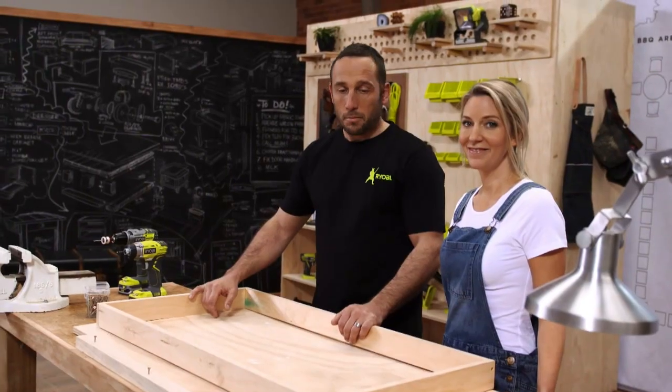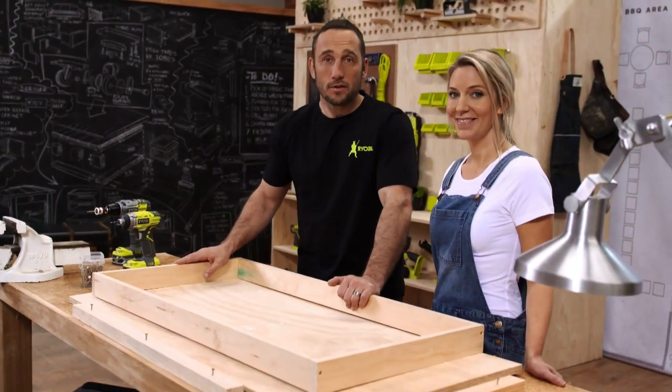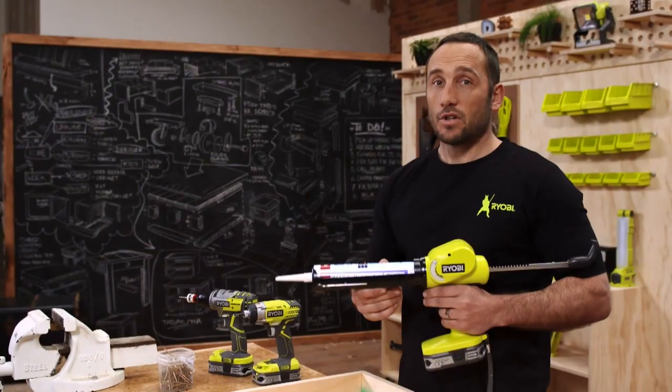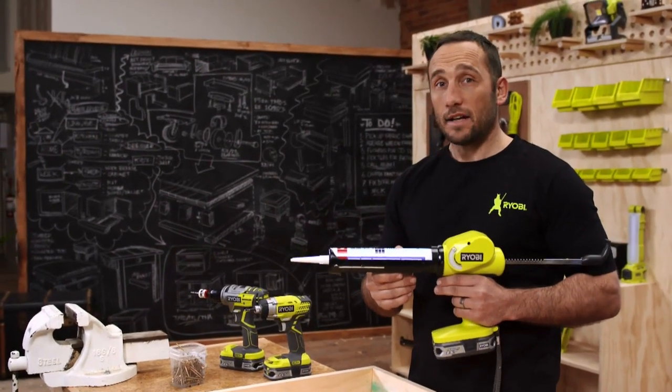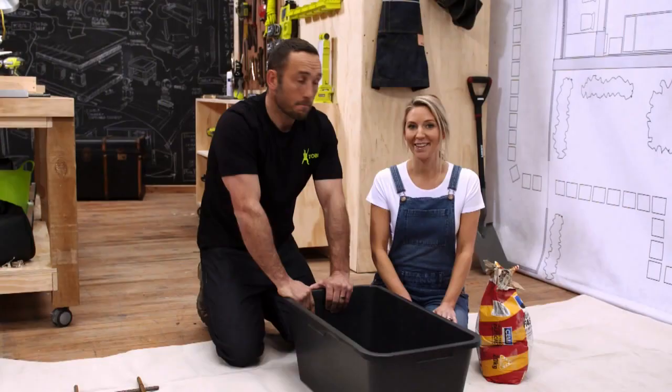We're making a one meter by half meter top, so just mark out your frame to suit. You need to attach the ends and sides to the base — effectively you're creating a simple mold. Using silicone, go around the joins and the ends; this gives it a really smooth finish on the tabletop.